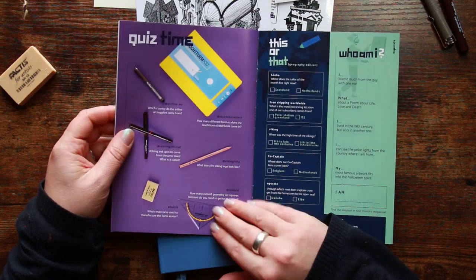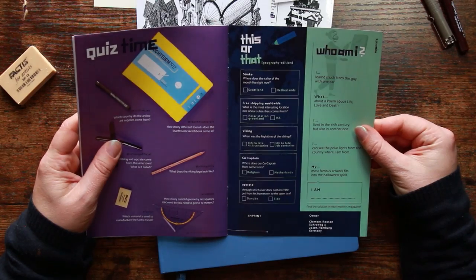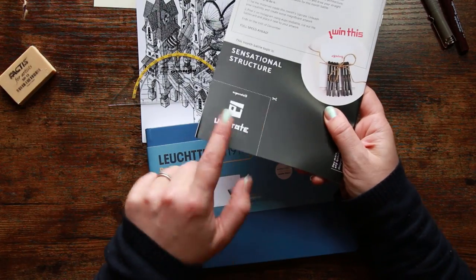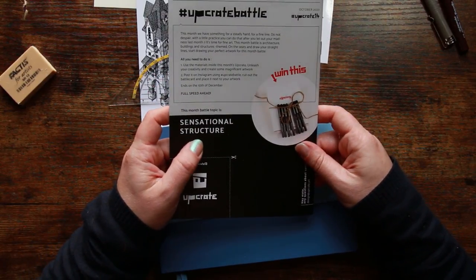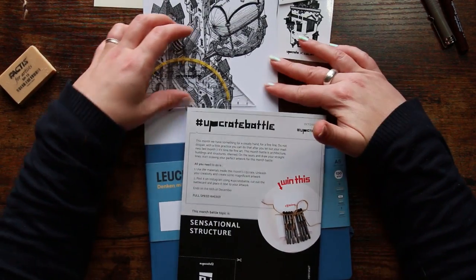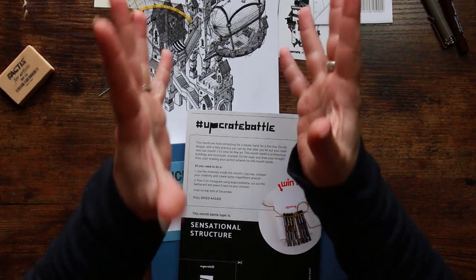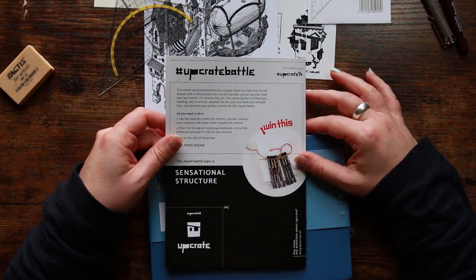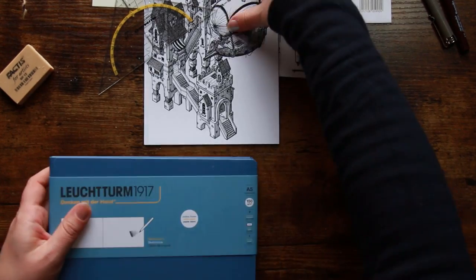There's a little quiz on the back to make sure you've read the whole thing — I love it absolutely love it. On the back page is the Upcrate battle card, which you cut out and put in with your photograph. The battle topic is 'Sensational Structure,' so we want to be creating a fantastical building of some description. That is definitely going to be a challenge for me, no doubt about that. Let's get stuck in and try out some supplies!